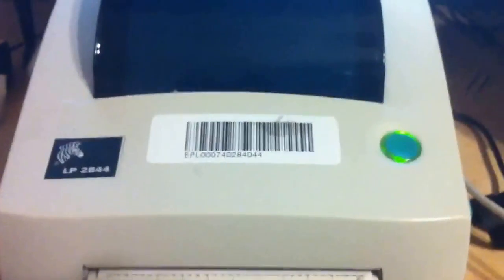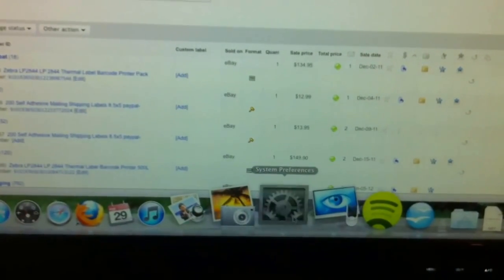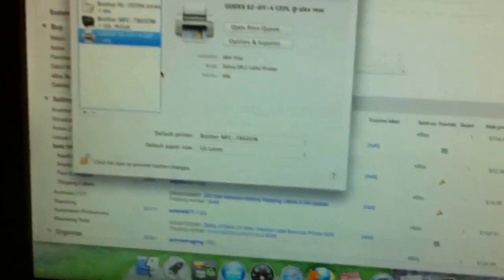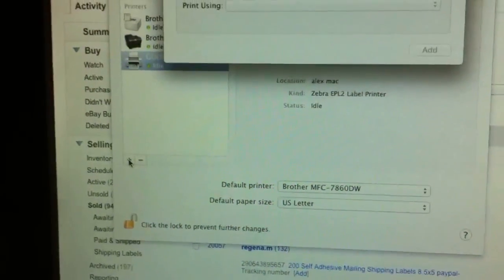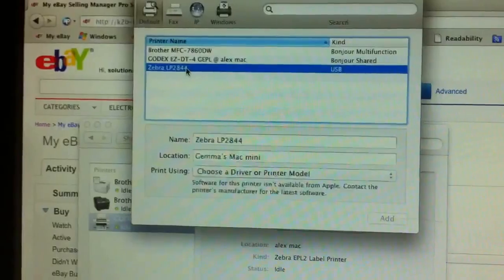You are going to see your printer with the light switch on. Then from here we are going to go into your settings. We are going to go into your printers and you are going to see all the printers listed there. You are going to click on the plus sign so you can install your printer. This is the printer we need to install — it is the Zebra LP2844.